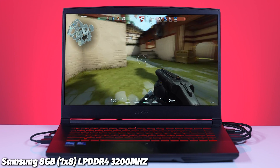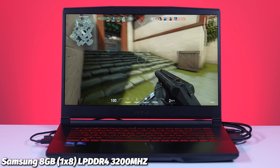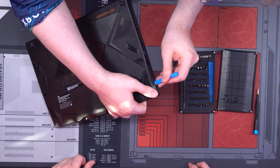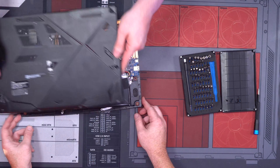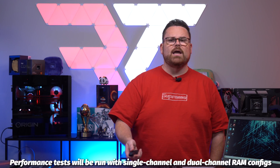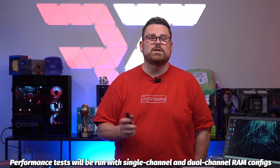The laptop has one stick of Samsung 8GB DDR4 3200MHz RAM, easily upgradable to 32GB with two slots available under the back cover. When opening it up, start from the right-hand side, lift up, and push over once the screws are out, as it unclips from the other side — the iFixit kit helps here. For our performance numbers, we're running both the single 8GB and a 2x8GB configuration to show what kind of uplift you get upgrading the RAM. It's only about $50 to upgrade, which is pretty cheap.